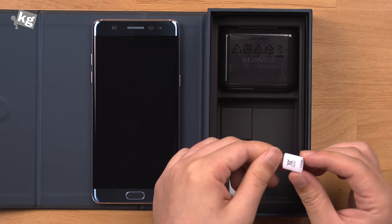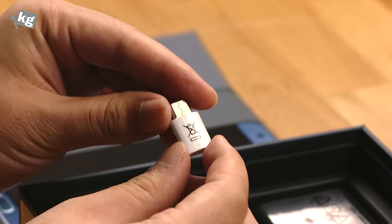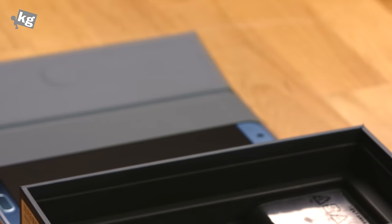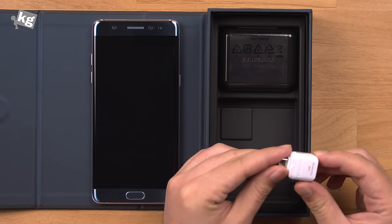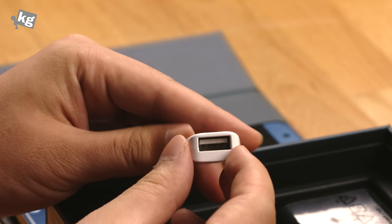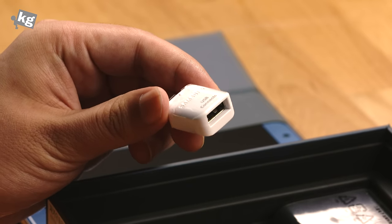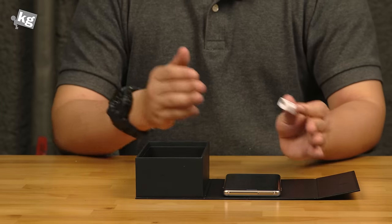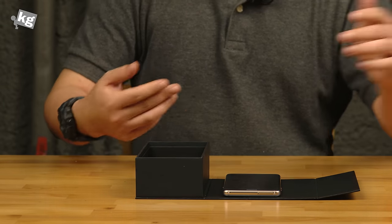And here they include a little adapter that converts from micro USB to USB Type-C, so you can use your previous accessories or previous cables if you have a bunch of them, which is likely since micro USB has been extremely popular for over a few years. And this is a little connector that gets you to OTG storage, or when you're using Smart Switch to move data from your previous phone to the new one, you can use this adapter and the USB cable to connect your old phone and the new Galaxy Note 7 to transfer all your data.